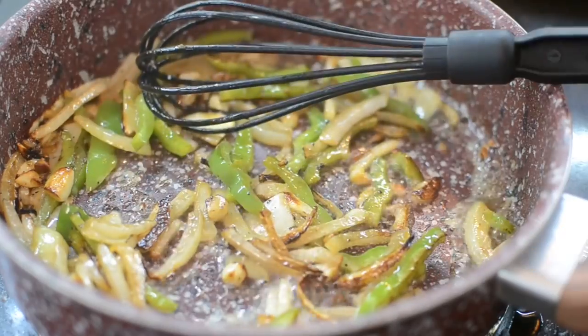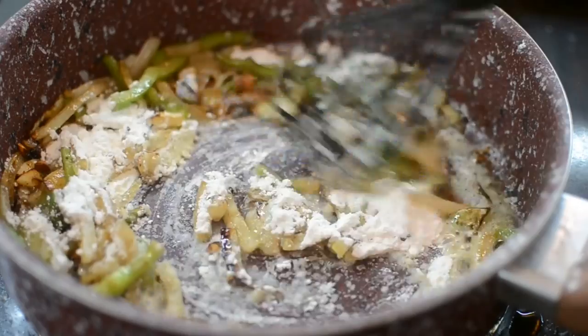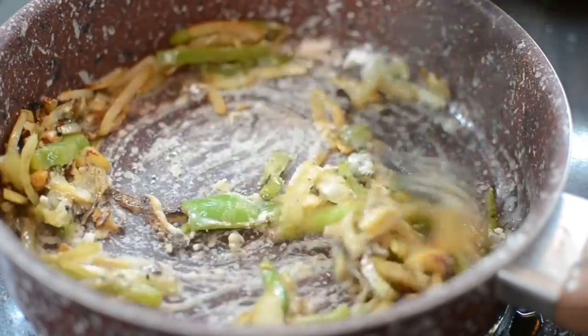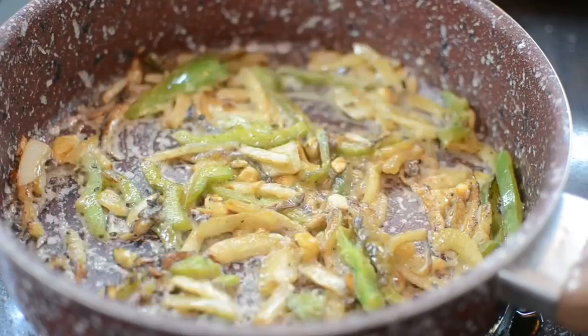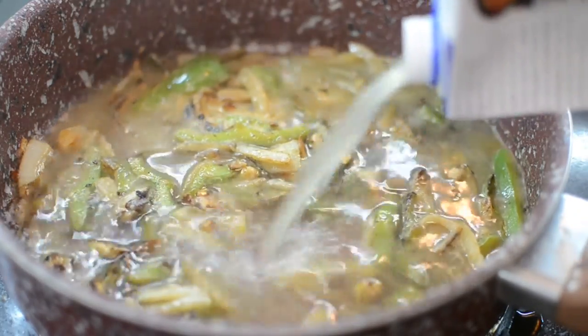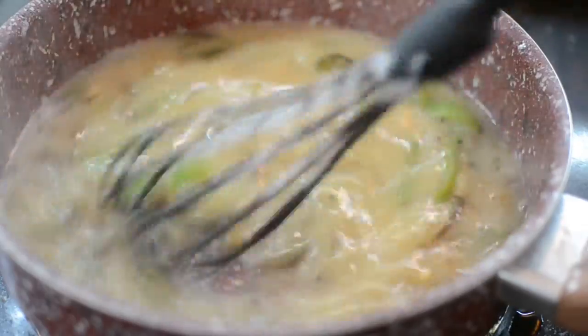Next you're going to add some flour. I'm laughing but I'm not joking — sometimes I make these recipes and people just do their own thing and then they leave complaints in the comments. Please do what I do in the video. Add your chicken broth just like this.